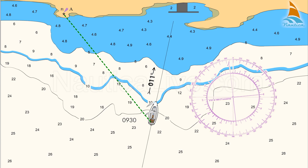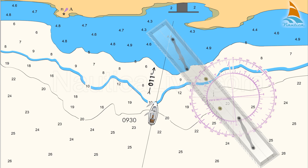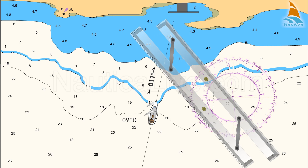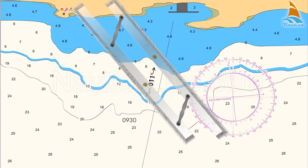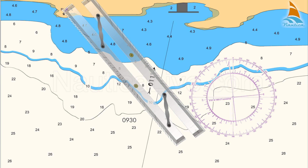Let's assume after applying the correction for the variation that the bearing is 321 degrees true. Place the parallel ruler on the 321 degree line of the compass rose and transfer it so it passes from lighthouse A and crosses the 20 metre contour line. Draw this line.